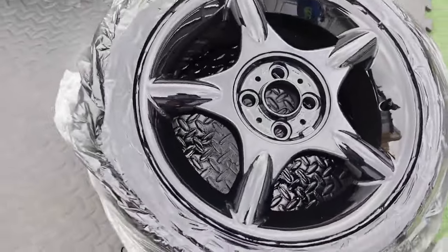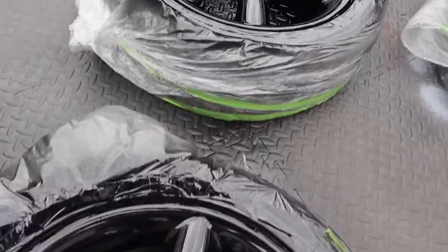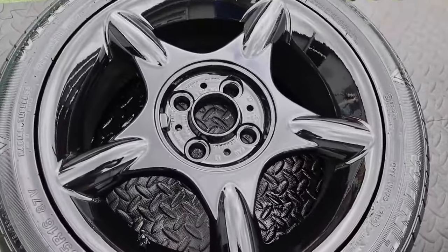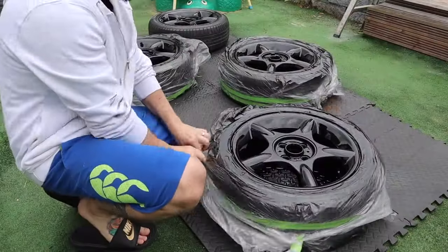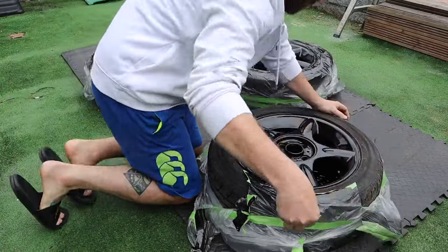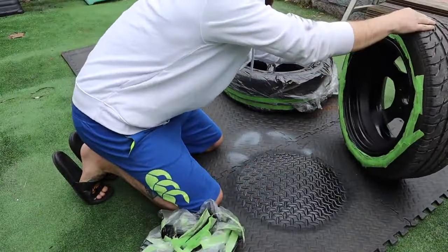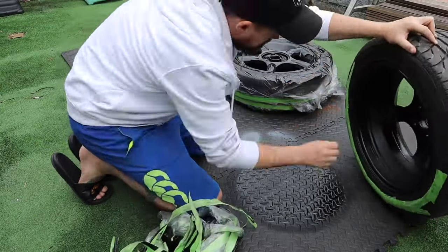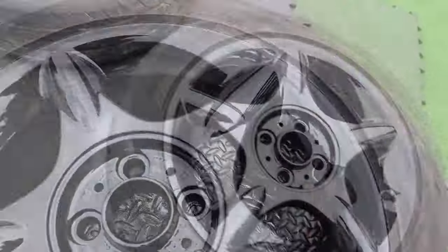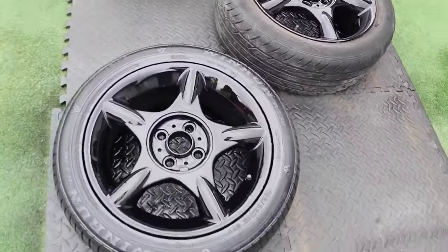I applied two coats of lacquer — one mist coat to start off with and then one final very heavy coat, and these are the results I got. With your lacquer you want to leave it for a good few hours before you start taking your masking off. I left it about three hours here and then removed all my masking to have a final look at what the wheels are going to look like. Once you've got your masking tape off, leave them indoors for a good 12 hours to really start to dry and harden up properly, because they will still be very soft to the touch at this stage — ideally overnight is always a good shout.